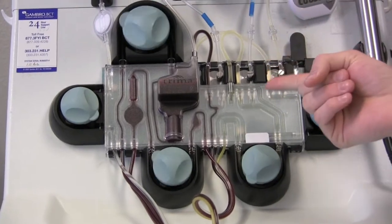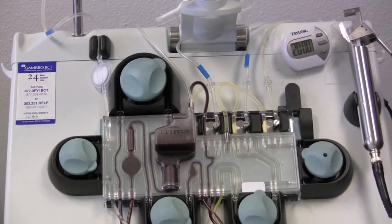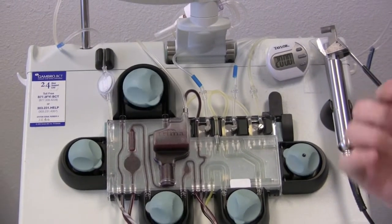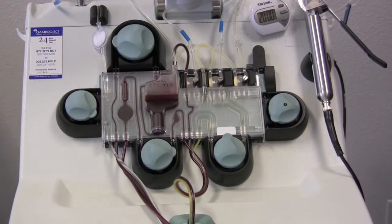So as the blood goes down, this is the blood that's coming right back into me, and that's getting mixed with the anticoagulant. So as the blood is centrifuged out and the platelets are taken out, it's put back in here until it gets back through the needle into my system.